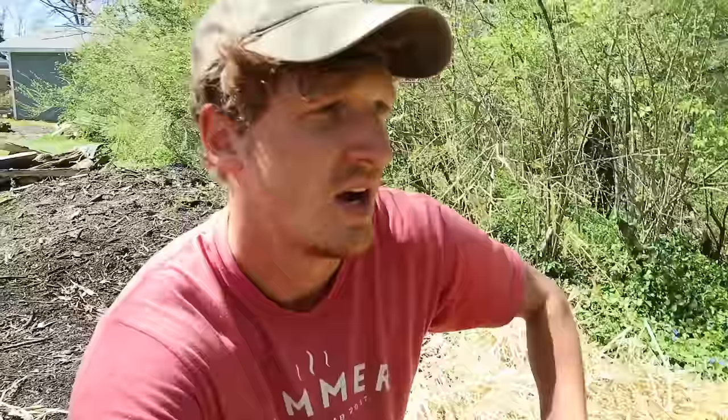Here's the warning about straw: anytime you add a lot of carbon — and those of you who've been listening to me for a while already know this — all the microbes, all the bacteria, fungi, protozoa, nematodes, all the little soil life, they're gonna start eating that carbon. They want to break it down, which is good — they're turning it back into soil. However, they need nitrogen to make that process happen.